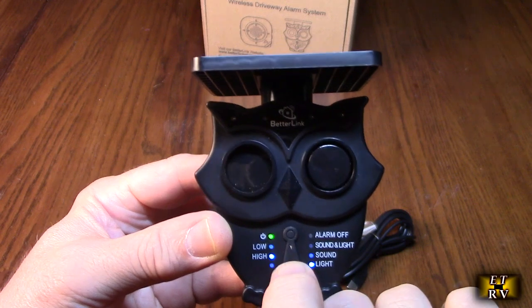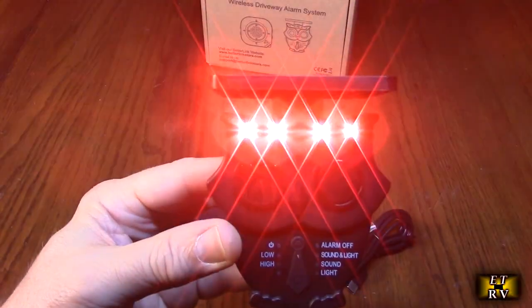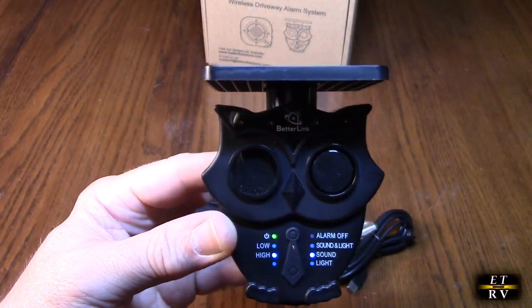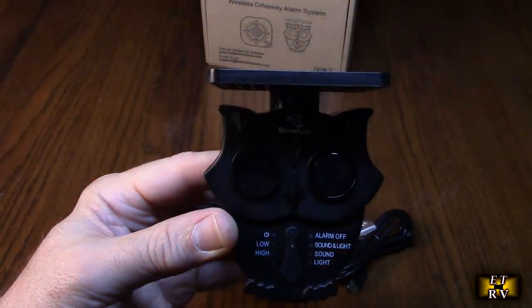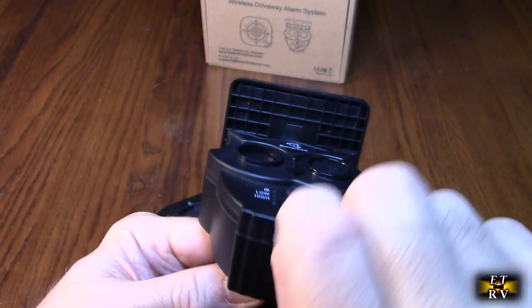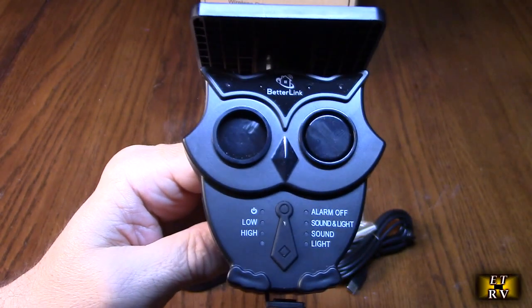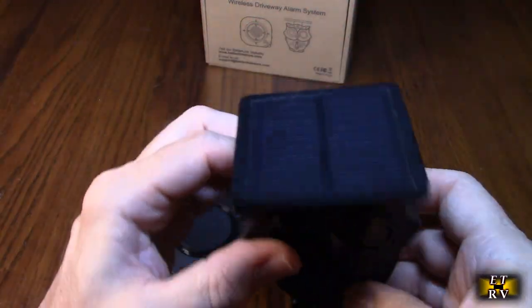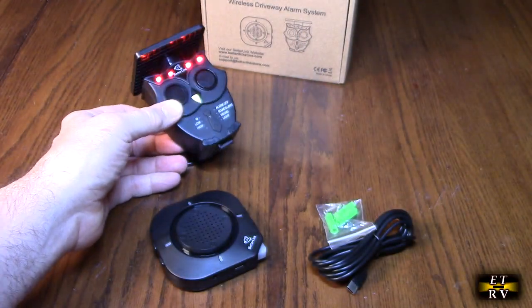Moving down through the modes: alarm off means no alarm at all. One click down gives you sound and light. Another click gives you sound only. One more click gives you light only. On the bottom is the USB-C charging port. When charging, the red LED is on; when fully charged, the LED turns off. That's how the transmitter works — very simple.